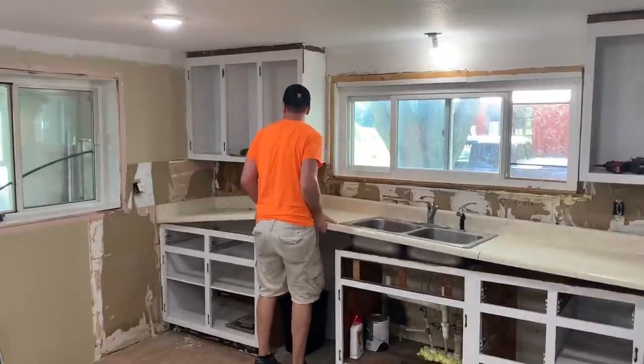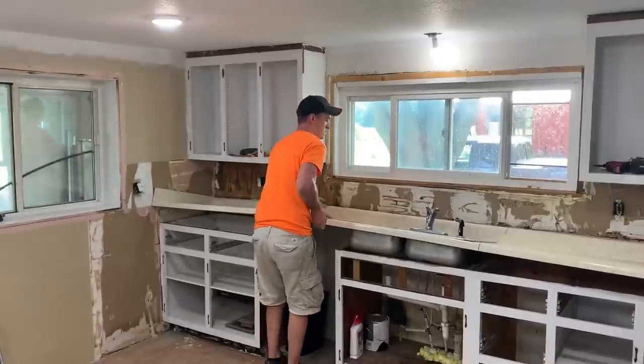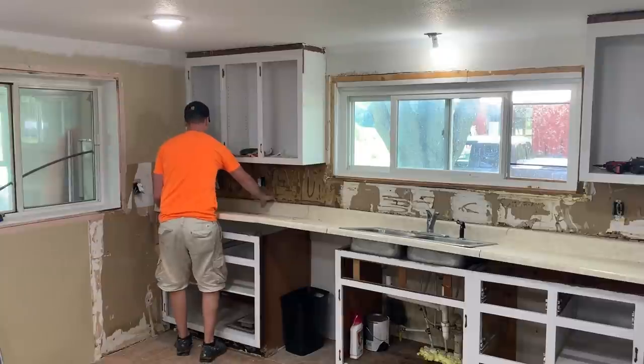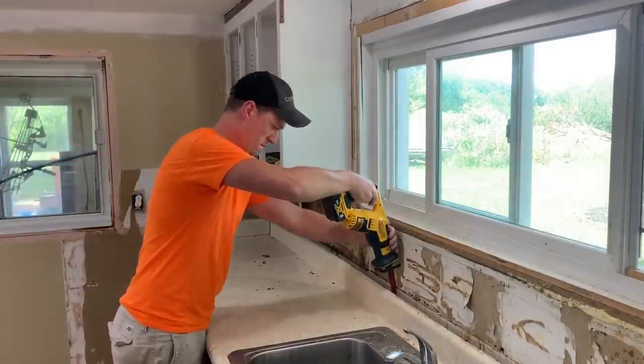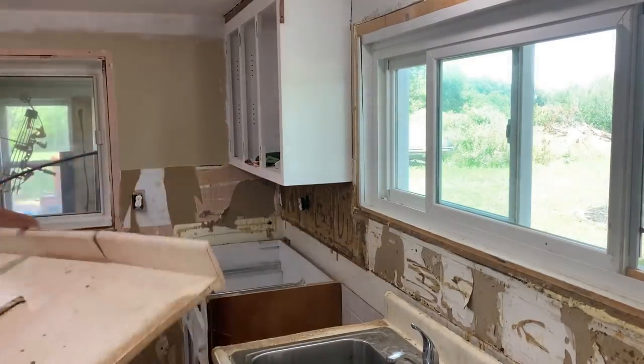I started by removing the old laminate countertops. Stone Coat Countertops, whose epoxy I'll be using, actually has a special primer so you can go right over existing laminate, but these were just way too damaged to try to save. After pulling the countertop away from the cabinets and wall, I cut them into a few sections to make it more manageable to carry.